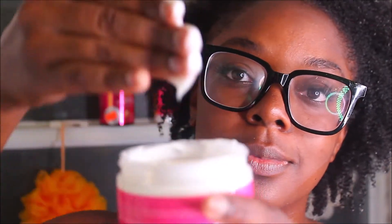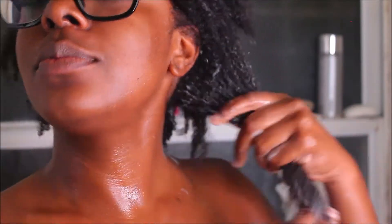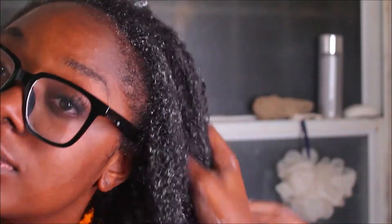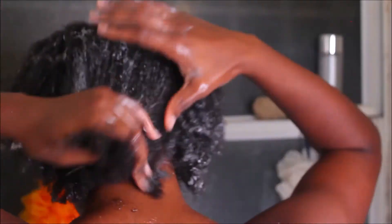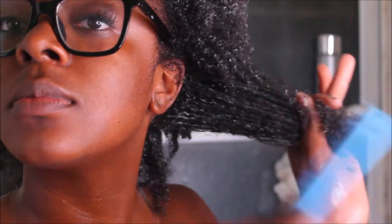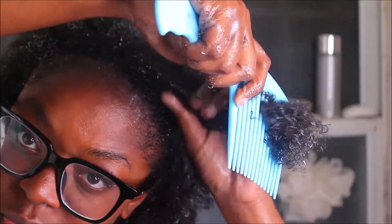Now I'm using my deep conditioner - it's the mint Bazu. I'll have the name of all products linked below. I love this conditioner; it has a minty, fruity smell. I'm working that product all into my hair. Sometimes I do a regular conditioner before deep conditioning, or sometimes I just go in with a deep conditioner if my hair isn't too dry. I don't really put my hair into sections because I don't think it's long enough for that. I put the conditioner all through my hair and then detangle starting from the tips to the roots. It gives a lot of nice slip and I comb it out with my wide tooth comb.